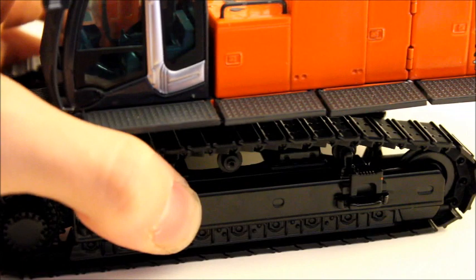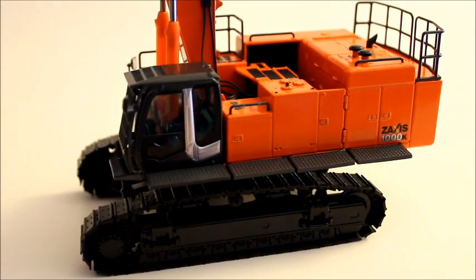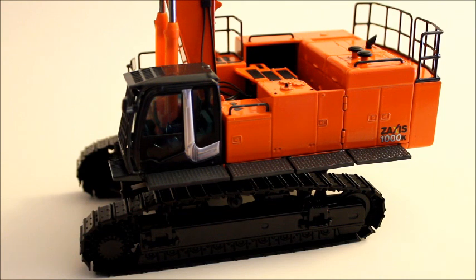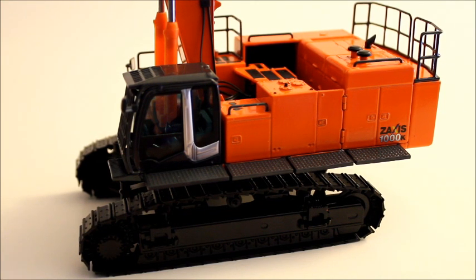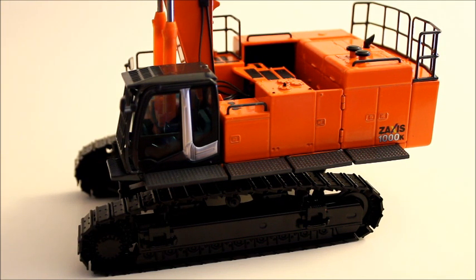You always see everyone comparing this model to its rival, which is the WSI Hitachi 870. Because they actually are the same machine, it is fair to compare them. And I think that this model is better because it has better features to it, and there are other things I will show you as well.